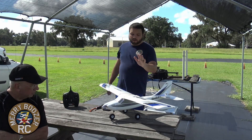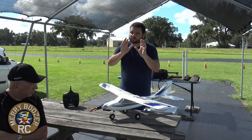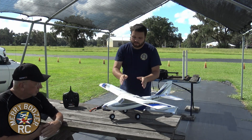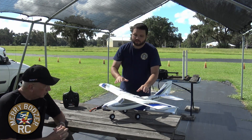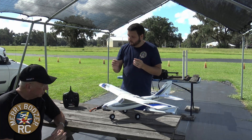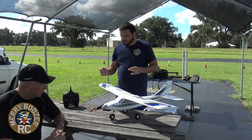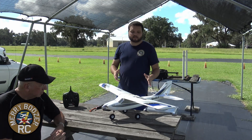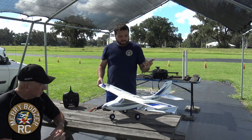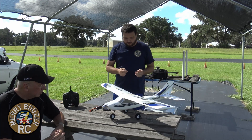I know I'm a Spektrum fanboy, but if I went to a field where they all flew Futaba and I was trying to learn, the guy training me probably has a Futaba radio and wants me to have one too. They may have a trainer to borrow. However, if you're doing it just by yourself with no one to teach you, the Apprentice S is the perfect airplane to start with. It flies nice and slow, you have SAFE mode, you can work your way out of it, and we will show you another flight video of this airplane without SAFE.